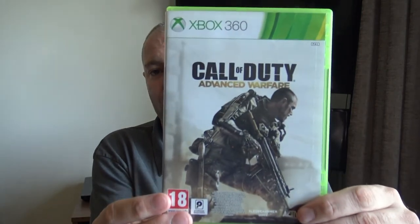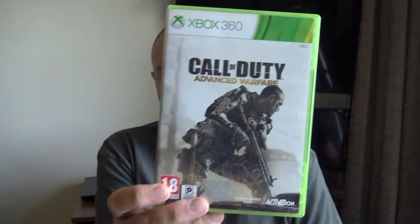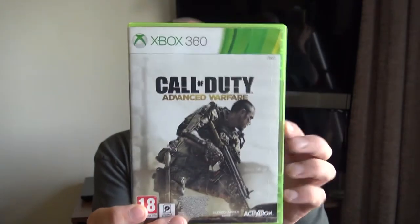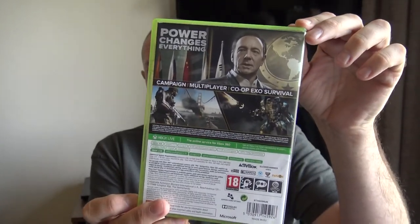Next one — we've got Call of Duty on the Xbox 360, this is Advanced Warfare. The Advanced Warfare series — I don't like them, to be honest. It's too futuristic for me; I prefer realism over futuristic games. But the box looks good on the externals. Click test — yeah, similar thing, soft but a nice good click at the bottom.